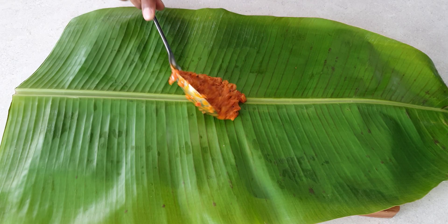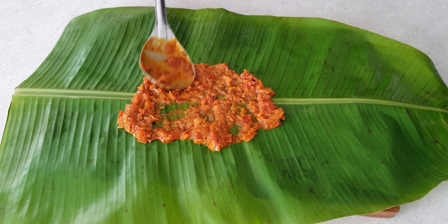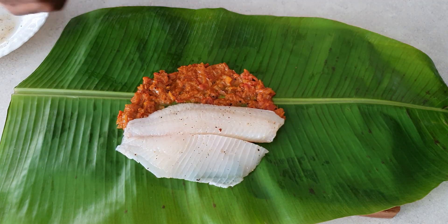Now it's time to bring this heavenly dish together. Spread a little gravy in the middle of the leaf, place the fish fillets on top, and coat with the remaining gravy.